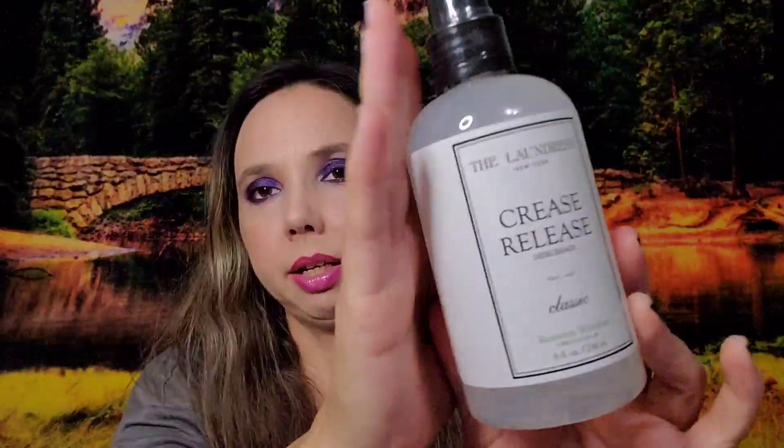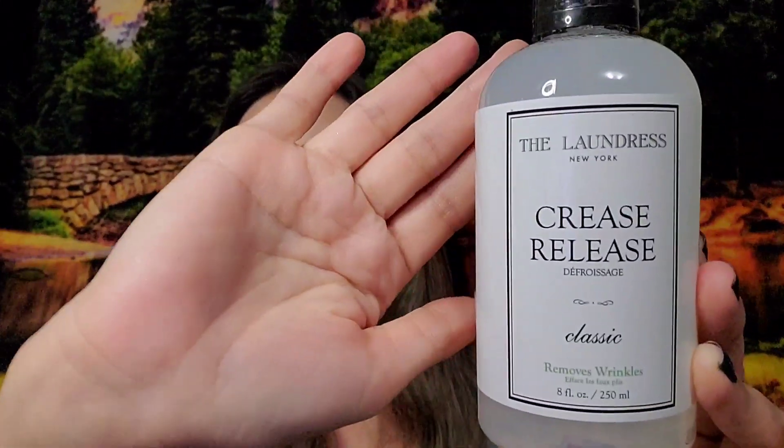Now we're on choice number six — the FabFitFun-chosen items. In this box I got The Laundress New York Crease Release Spray, valued at $16. I already have a wrinkle spray I love from Grove, so I'll compare. I paid $1.47 — a great price to try it out.